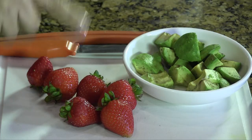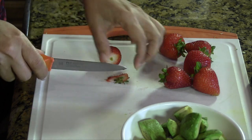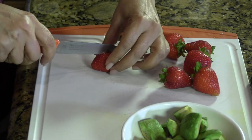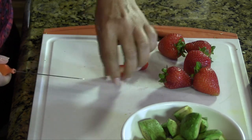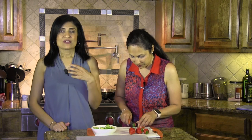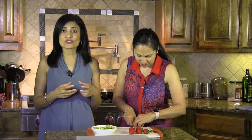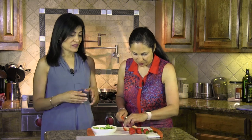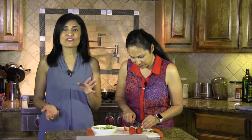Strawberries are the same way. I want to cut off the little green portion and just chop them through the center. If you're going to use them for a smoothie and want to freeze them whole, then just take the green portion off and keep them whole — that's fine.